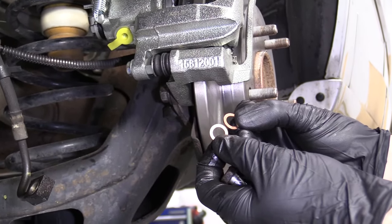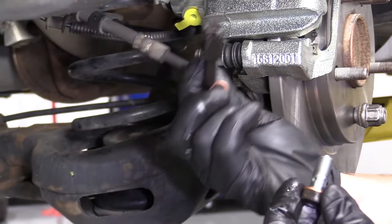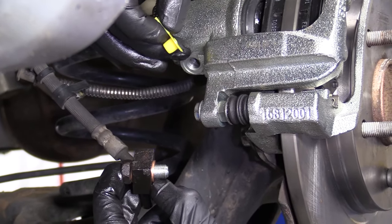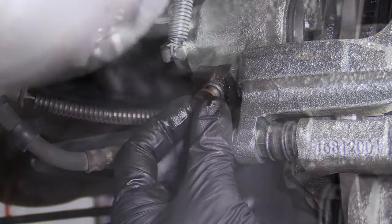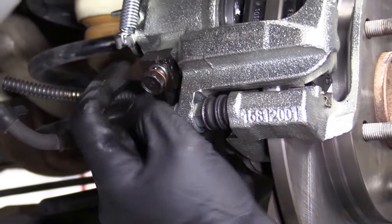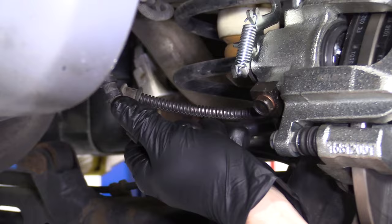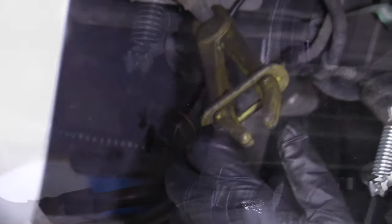We have two new crush gaskets — you definitely do not want to use your old ones. Put one right on the banjo bolt and slide it all the way down. Come over with the brake hose, slide it through there, and the second gasket goes on the other side, so you've got one on each side of the brake hose. Remove the yellow cap that keeps moisture and debris out during shipping. Line it up straight — it should fit right in. Give it a little wiggle while turning the banjo bolt to help get it started. Snug this up and then torque it down to manufacturer specifications. Just want to make sure the line cannot move around and those washers are nicely crushed in to make a great seal. Take the hose pliers off.